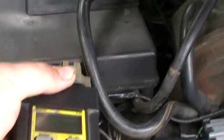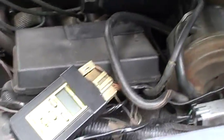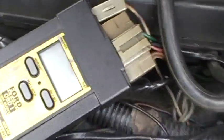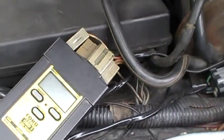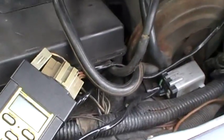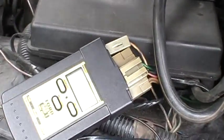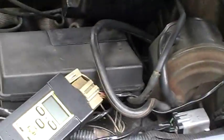Let me show you how this works. It's kind of hard to do this with one hand, but I think I can manage. This is a Ford code scanner — it's pretty cheap, about maybe 30 bucks at your parts store. It's for OBD1 cars only, so it's only for Ford, but that's okay because that's what we're working on today.